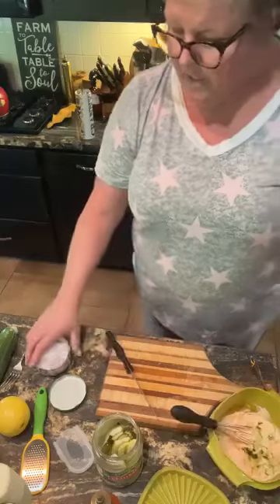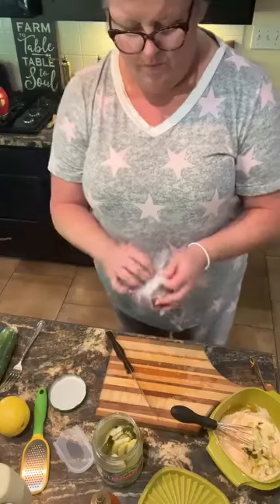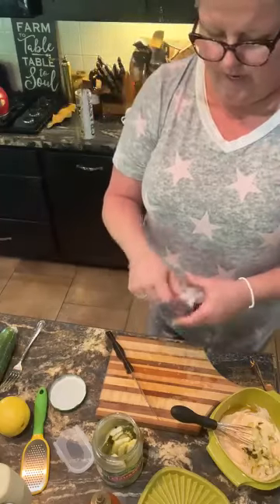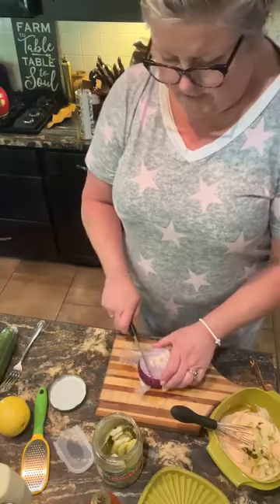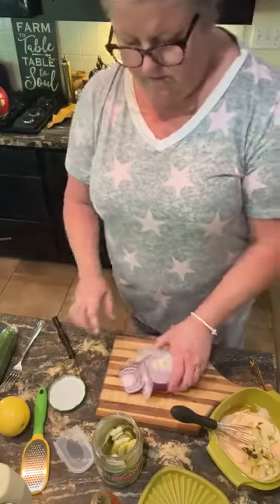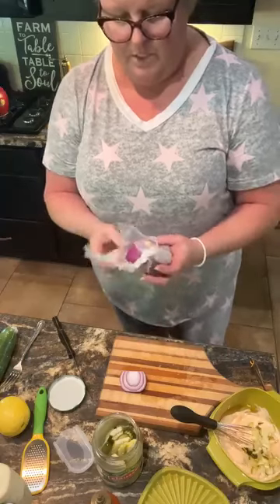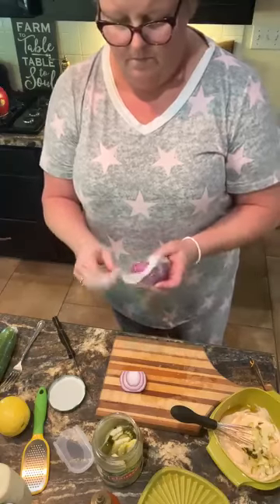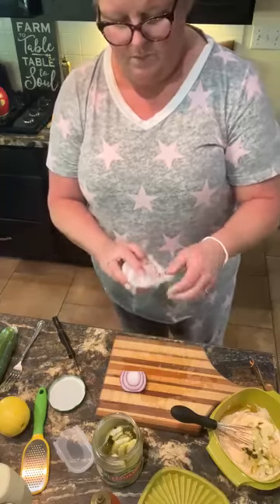I need some onions before I get rid of my chopping board. I have red onions, so I'm just gonna take a tiny bit of that, wrap it back up and use it another time. That's why I love press and seal.